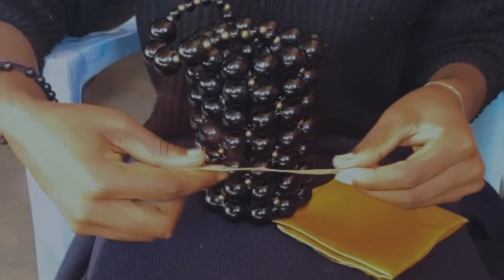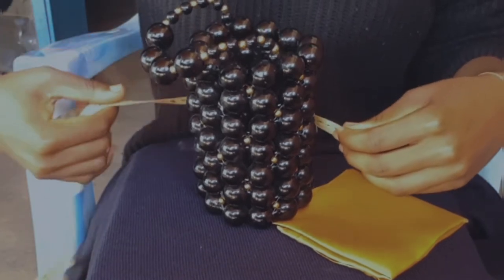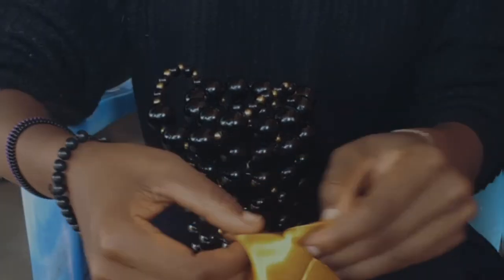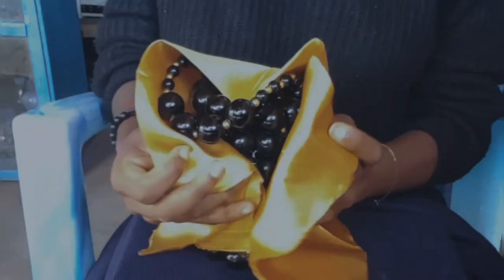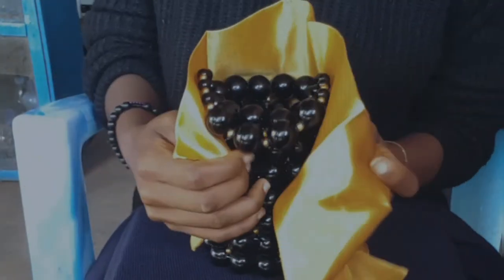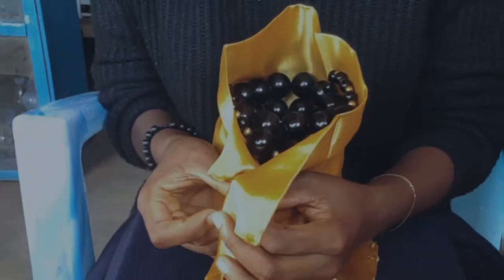To begin, you're going to measure the circumference of your beaded bucket bag. You can either do this or simply wrap your material around your bucket bag, leaving an inch so you'll be able to sew the material together.